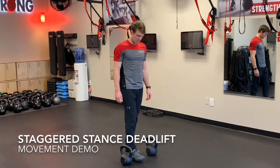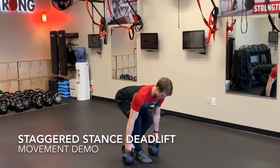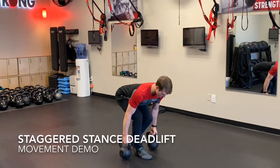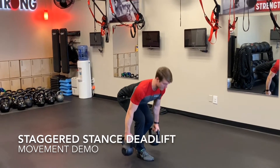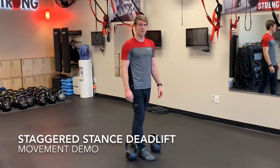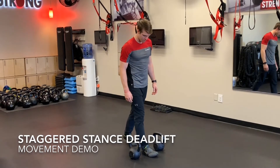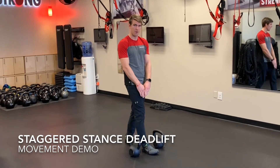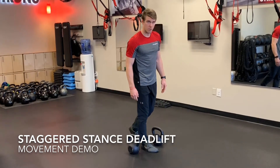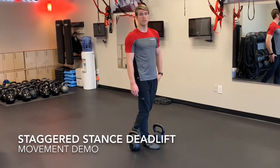This is a staggered stance deadlift. We've got two kettlebells. You're going to step in between them with one foot, kettlebell lined up with your ankle. The other foot, you're up on your toes — this foot just acts as a kickstand for support and balance.